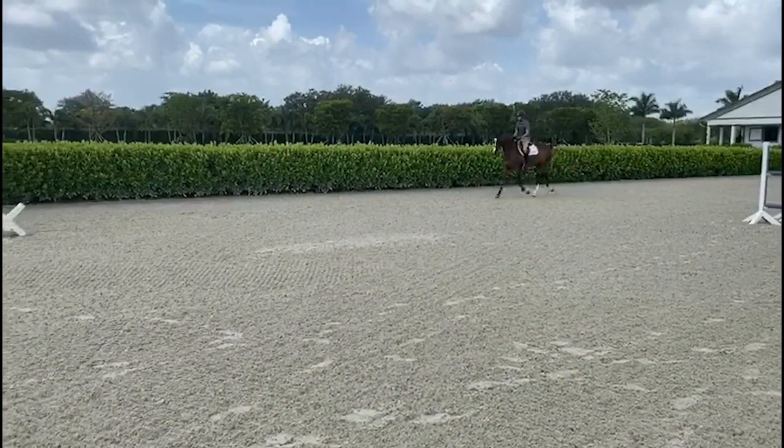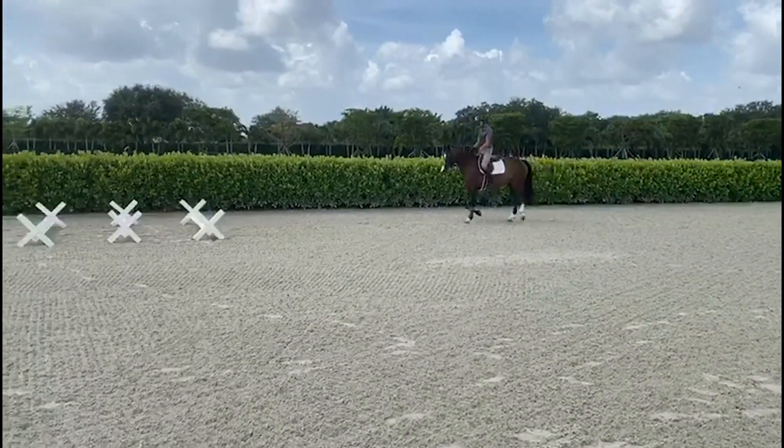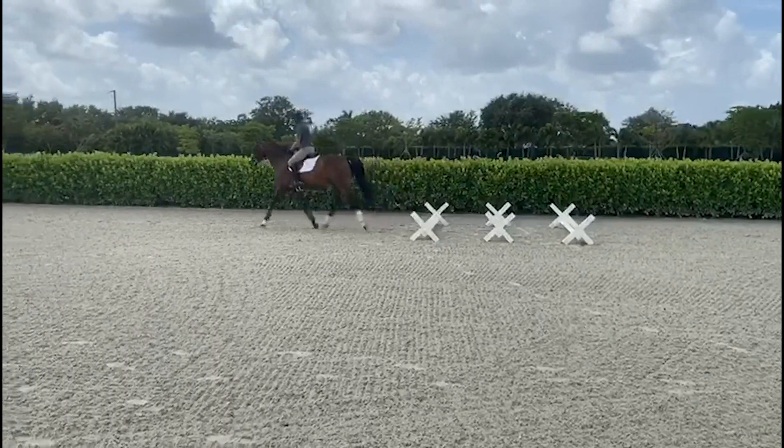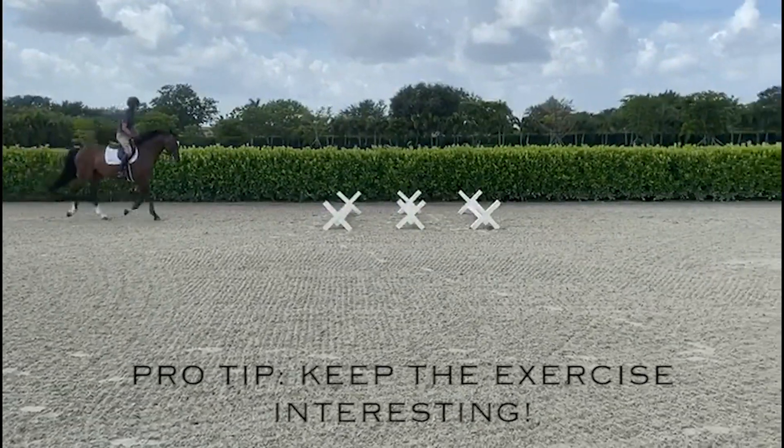Here I lengthen the trot on the approach and shorten it on the last couple of strides. Lateral work and shortening and lengthening like this really get the horse on your aids and it's great to keep the exercise interesting.